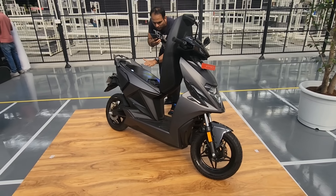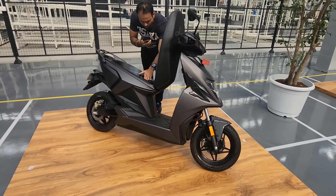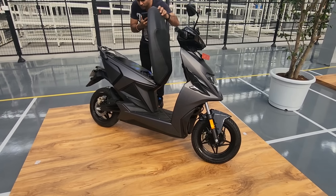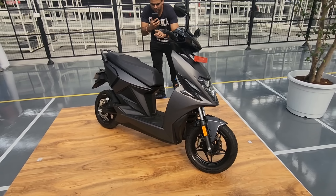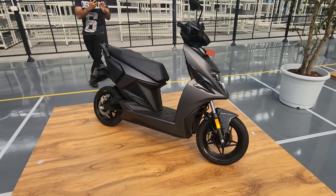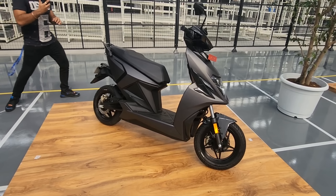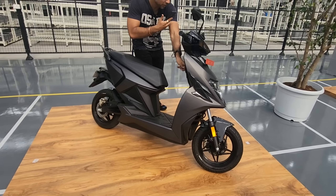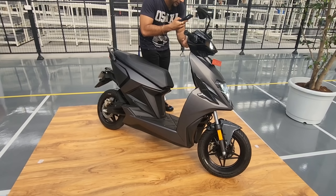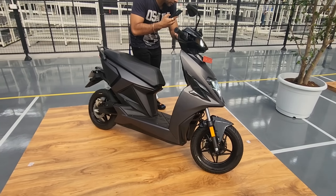In terms of changes, the scooter has put on a little bit of weight — it was 115kg before but now it's 134kg. The power output remains the same — the peak power is 11.3PS or 8.5kW, and the continuous power is 4.5kW or 6.5PS, which is really good for an electric scooter. The top speed is 105 km/h and it can go from 0 to 40 in just 2.77 seconds. It gets four riding modes: Eco, Ride, Dash, and Sonic.